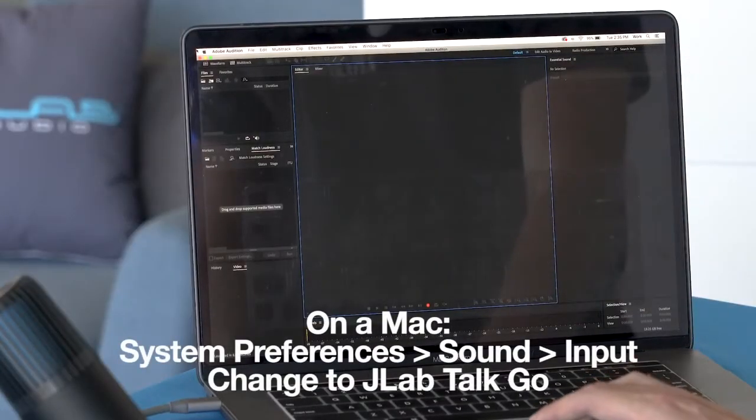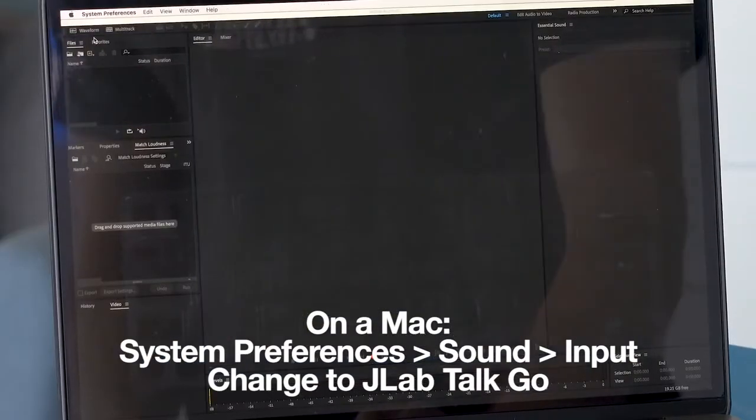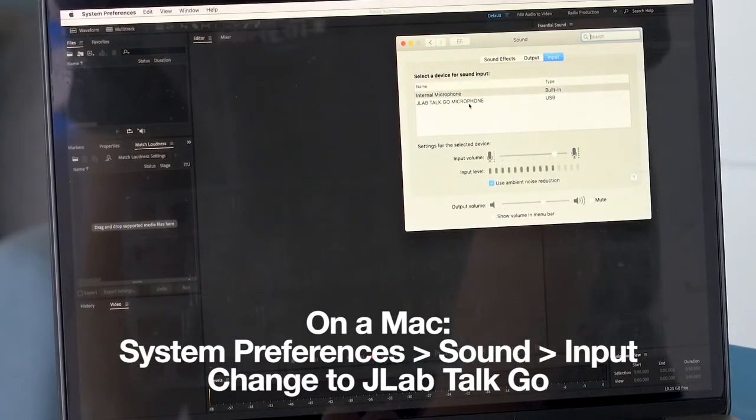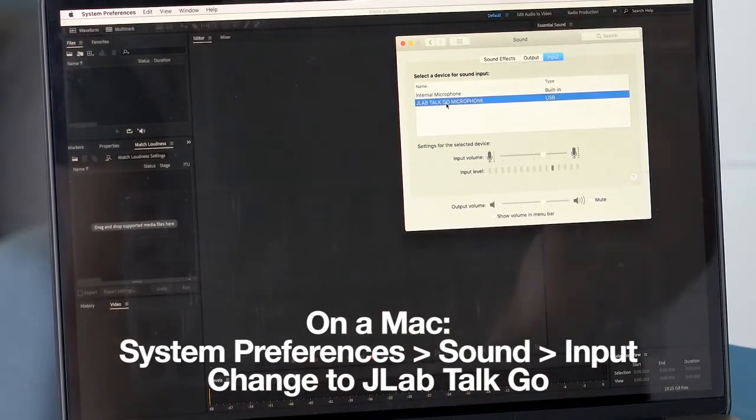When you're on a Mac, go into System Preferences, then Sound, and you will see the internal mic and the JLab TalkGo microphone listed. All you have to do is select the TalkGo and your computer is now using the microphone's audio.